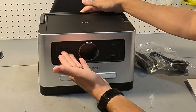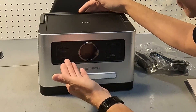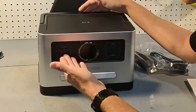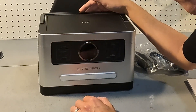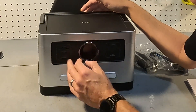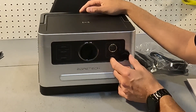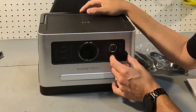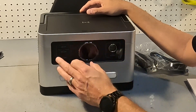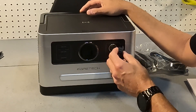It looks like we have two USB-A plugs rated for 24 watts, and then there are two USB-C ports rated for 100 watts. There's also a button to turn the USB on and off. And then there's another section for the cigarette lighter port and there is an on/off switch for that as well. It's nice that you can differentiate between the USBs and the cigarette lighter port.